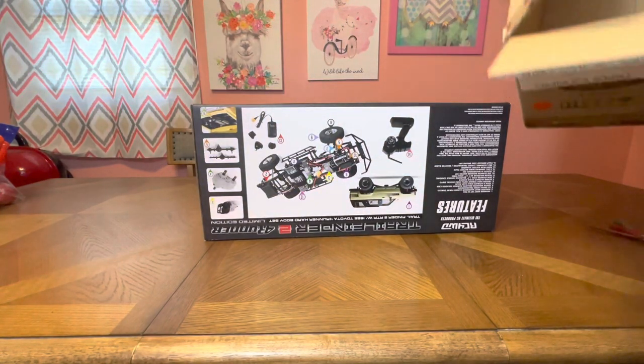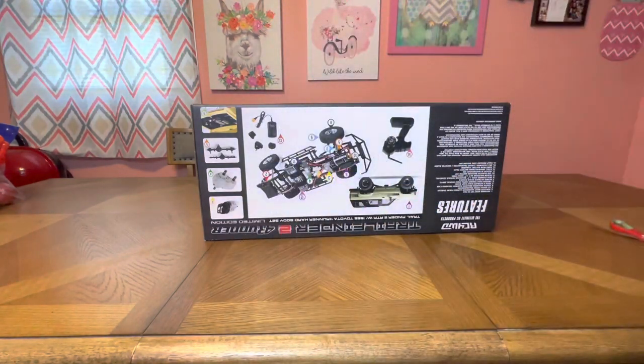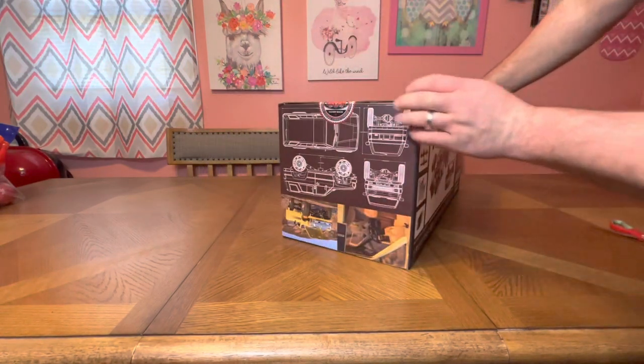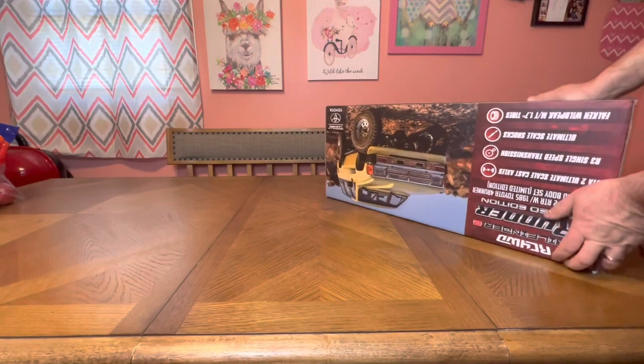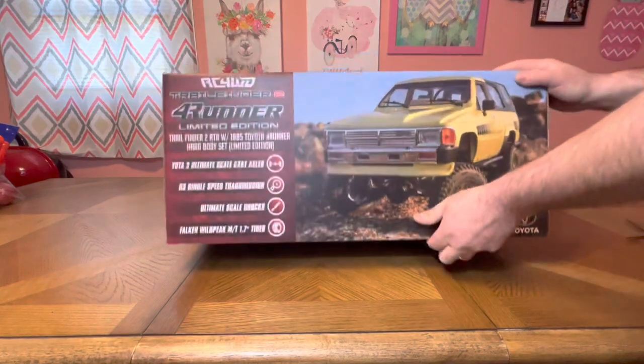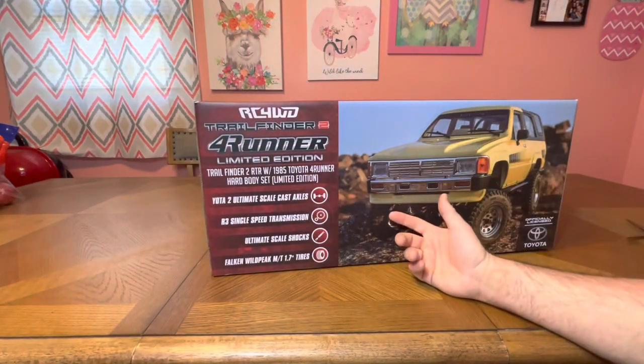The box is thick — it didn't get scratched on both sides. The box is in mint condition, I can appreciate that. It's in pretty good shape. Let's flip it over and show you a little of the stuff on the outside, then we'll get inside. It says the Limited '85 Toyota 4Runner, like I mentioned.